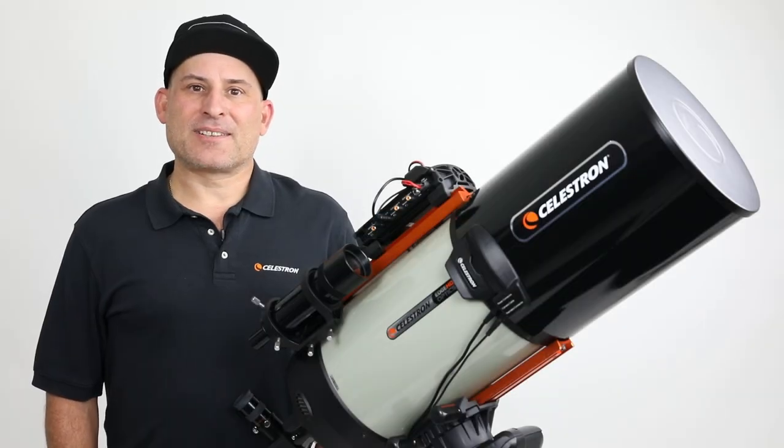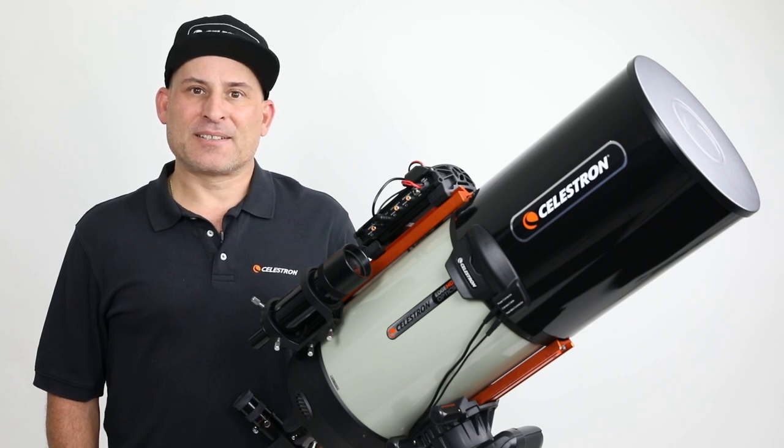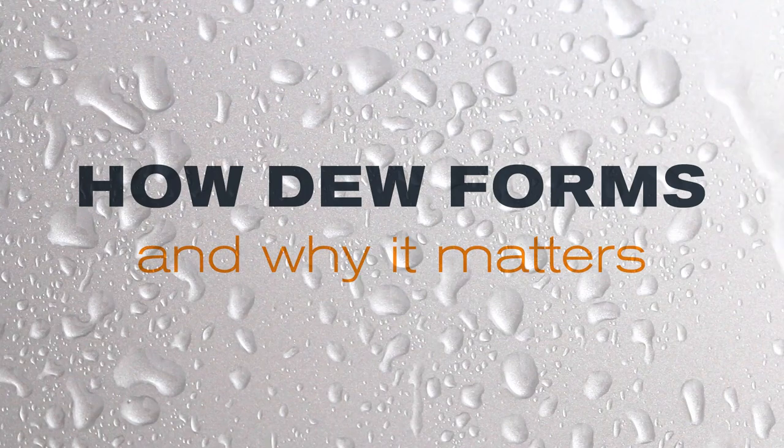Hi, I'm Eric with Celestron, coming to you from Celestron headquarters in Torrance, California. Today we're going to talk about our new suite of dew prevention products we recently launched. But first, let's talk about how dew forms and why it matters.